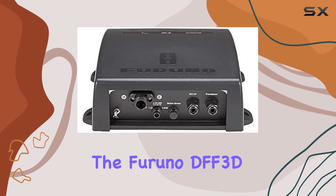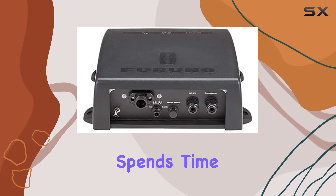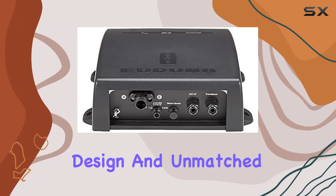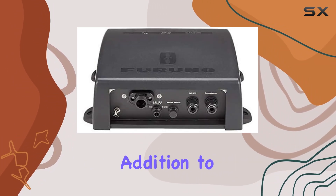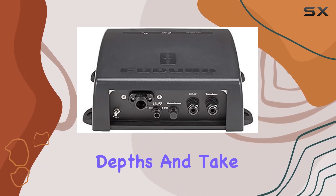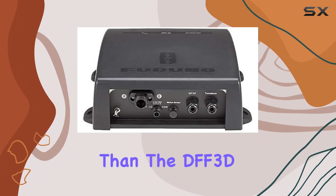Overall, the Furuno DFF3D multibeam sounder module is a game-changer for anyone who spends time on the water. Its cutting-edge features, intuitive design, and unmatched performance make it a valuable addition to any marine electronics arsenal. So if you're ready to unlock the depths and take your boating experience to the next level, look no further than the DFF3D.